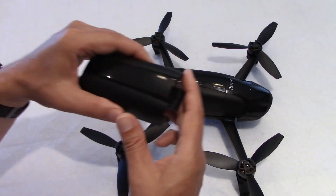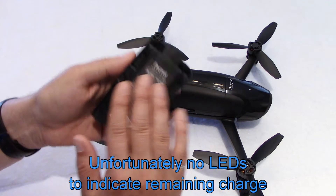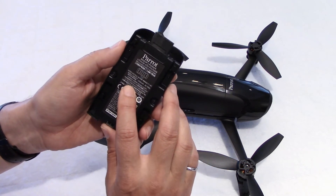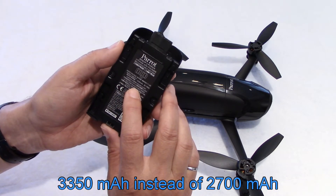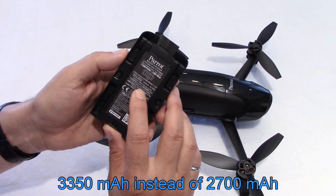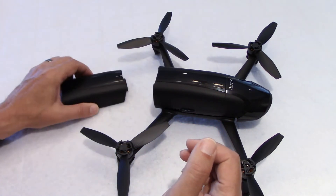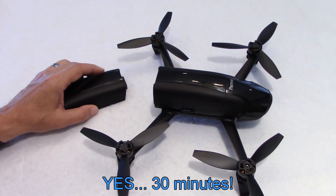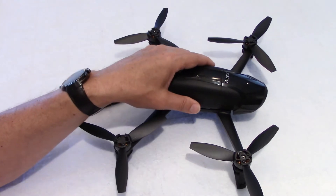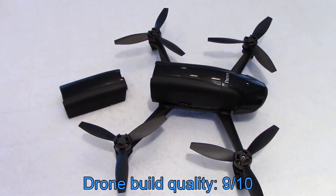This is the Power edition, so it comes with two batteries. Very nice design. The capacity is also higher — this is 3350 milliamp-hours. The standard Bebop 2 is 2700 milliamp-hours. So you get flights of 30 minutes according to Parrot — I'll talk more about that in a few minutes. For the build quality of the drone, I give a solid rating of 9 out of 10.